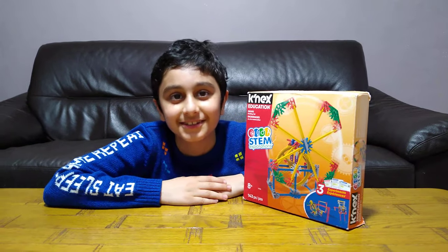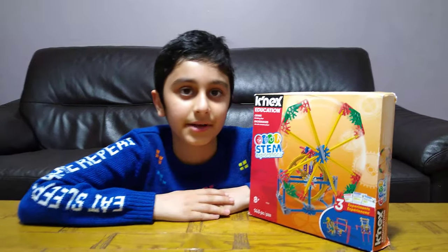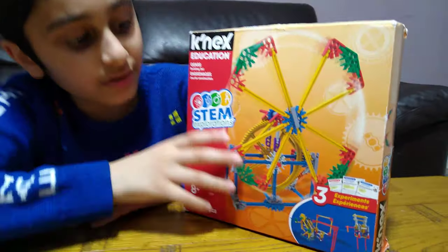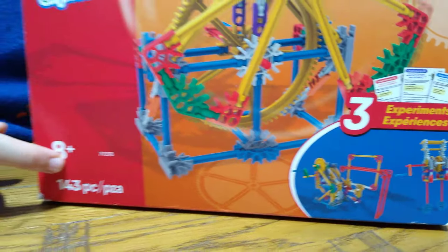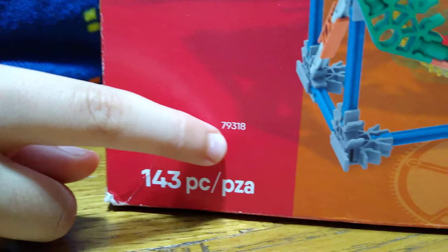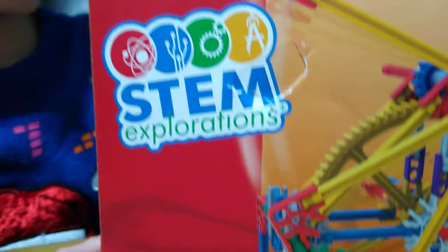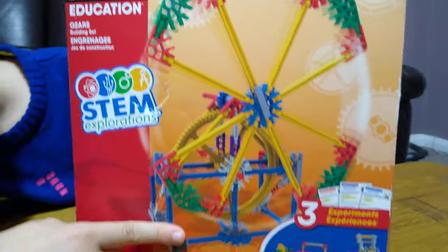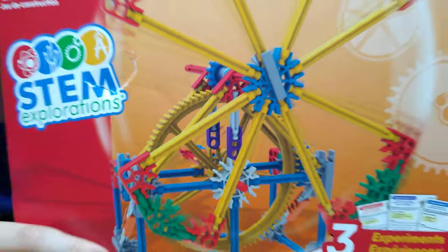Today I'll be unboxing my new Connects Education STEM Exploration Set. There are three things you can build out of it. It's for ages eight and up, it's got 143 pieces, and the set number is 79318. The whole reason about this set is just these gears.